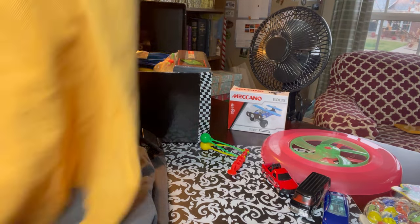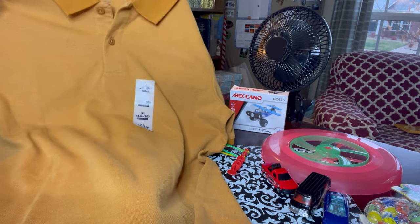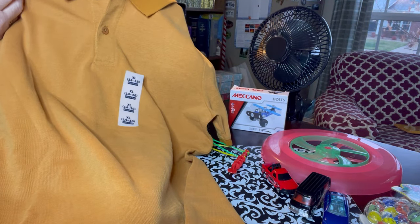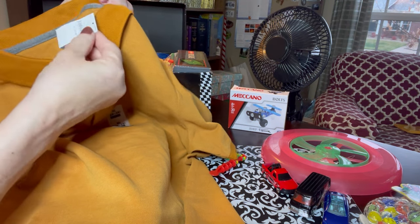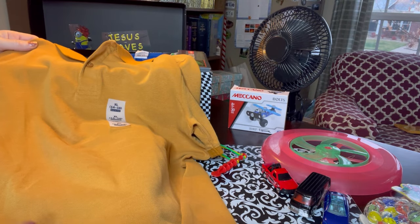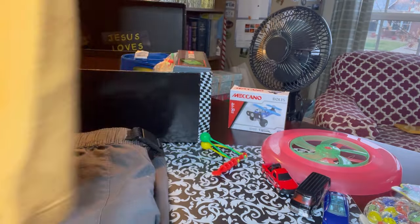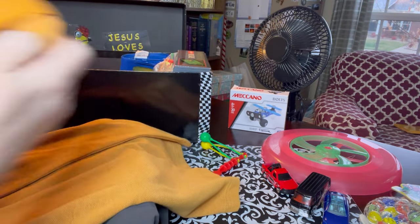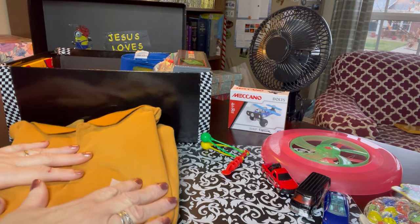This nice collared polo-style button-down shirt is also size extra large, 14/16. I got this at Old Navy and I believe I paid a dollar for this - I remember getting it and thinking it was such a good deal. I think this is a nice outfit, and if they're allowed to wear shorts to school, I think this is a really nice outfit for school.